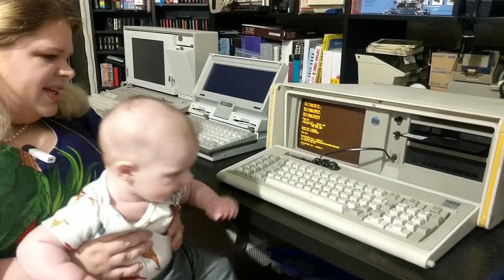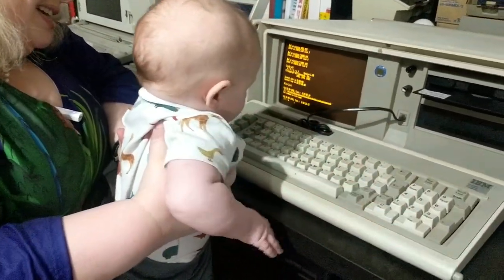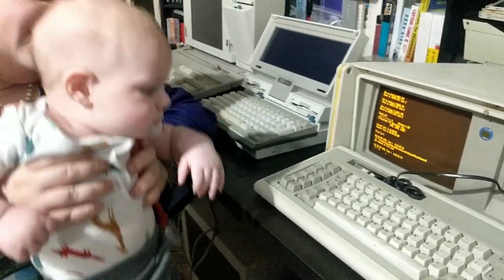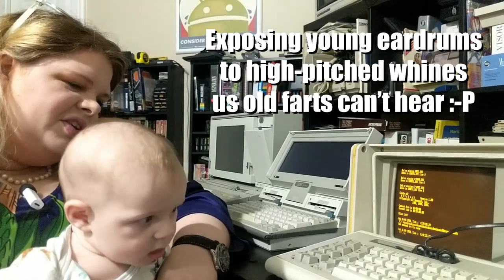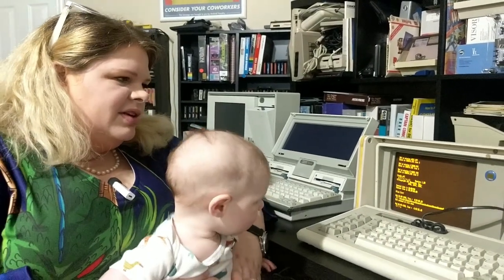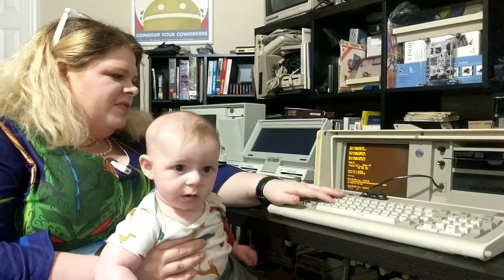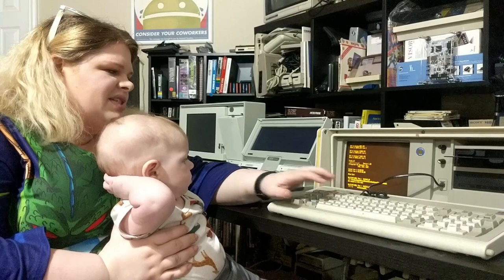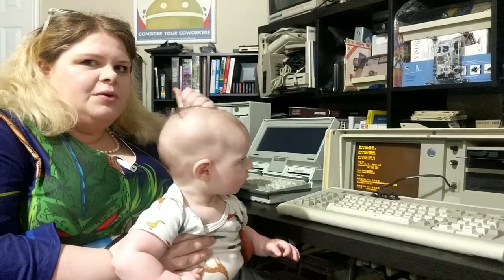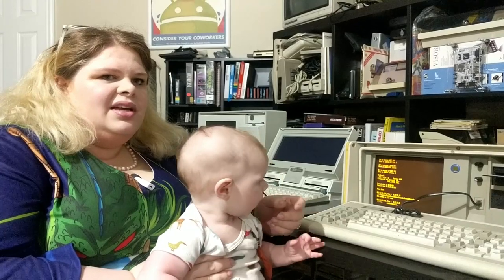It's such a dirty old keyboard. We don't know how many rats ran across this thing. The key feel feels correct and not like anything's messed up, which is actually another thing that happens very frequently with these — the whole mechanism actually gets frozen because the lube that they used on these keyboards tends to get stuck.